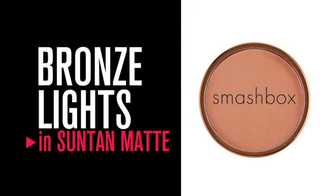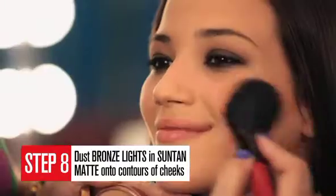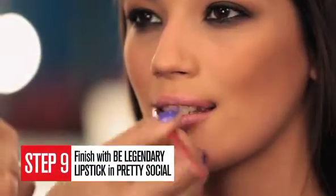Next, we're going to take our Suntan Matte, which is our matte black bronzer, and apply that to the contours of the cheeks. And for lips, we're going to use our Be Legendary Lipstick in Pretty Social. This shade was actually chosen by our Facebook fans. It's the perfect balance to the sexy, smoldering, matte eye.